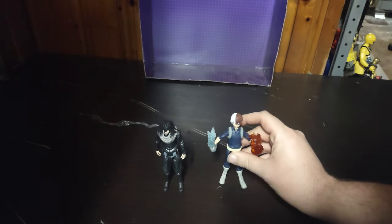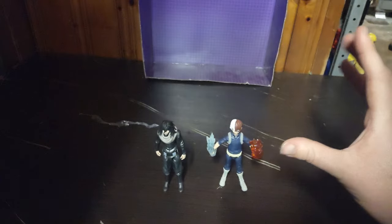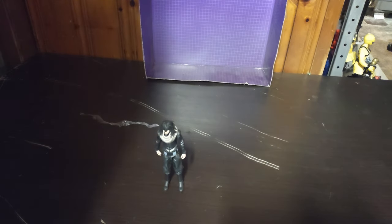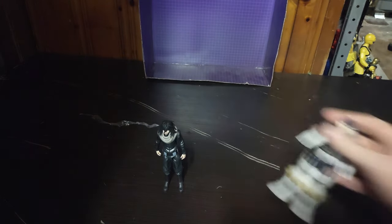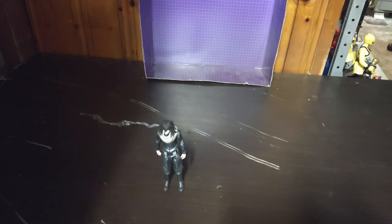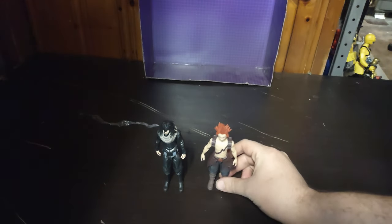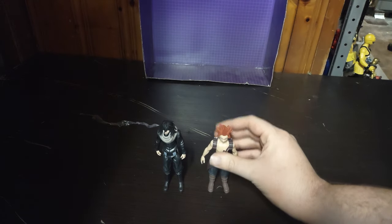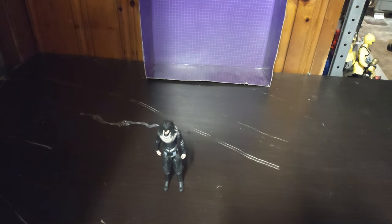Here we have his students. We got Todoroki — if I can get him to stand, perfect. Of course we got Ida, a.k.a. Ingenium. We got the kid whose hero name is Red Riot.